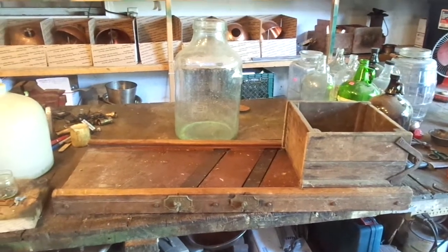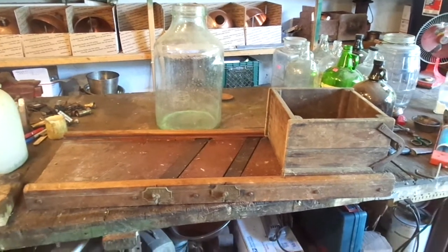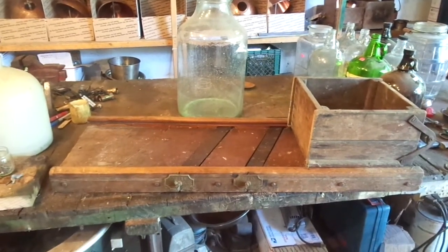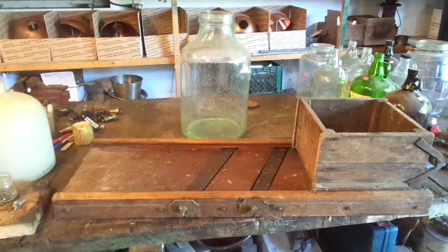Alright, thanks for looking at this. I'm cleaning out my shop, rehoming some of my treasures. This is a great setup — this is for making homemade sauerkraut. Recipes online, it's simple as can be.